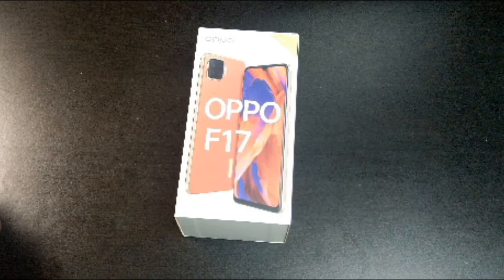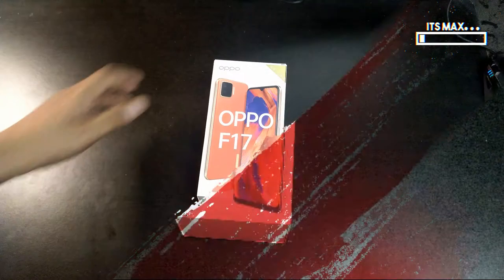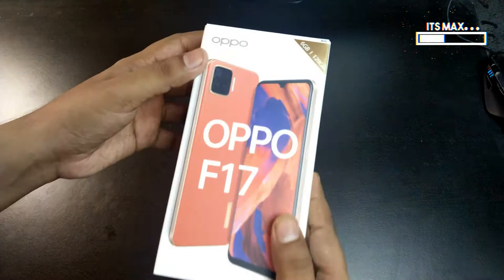Hello guys, it's Max. Today I am going to be unboxing the Oppo F17. In this video I will be talking about only the features — this is not a review of this phone — so let's get started with our unboxing.